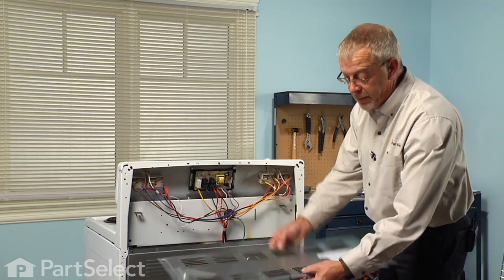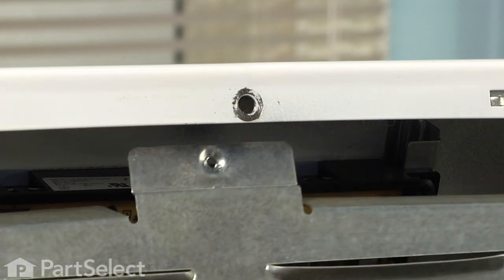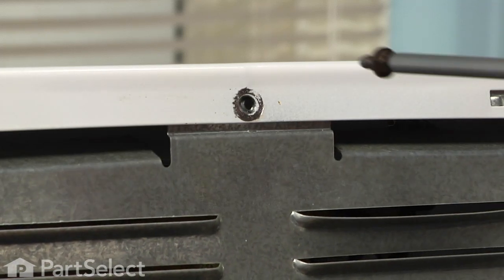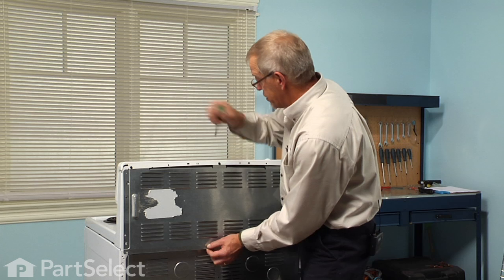Take the center tab that has the screw hole in it, line that up with the hole in the top of the console, and secure that one first.